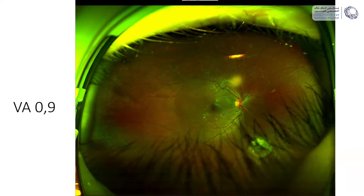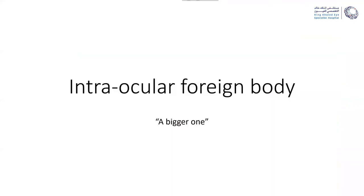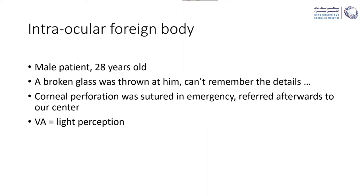Sometimes we also have to remove bigger ones, and this is a case with definitely a bigger foreign body. This is a male patient who was 20 years old and he told us that somebody threw a broken glass at him. He could not remember the details — I think he did not have enough blood in his alcohol to remember what actually happened.